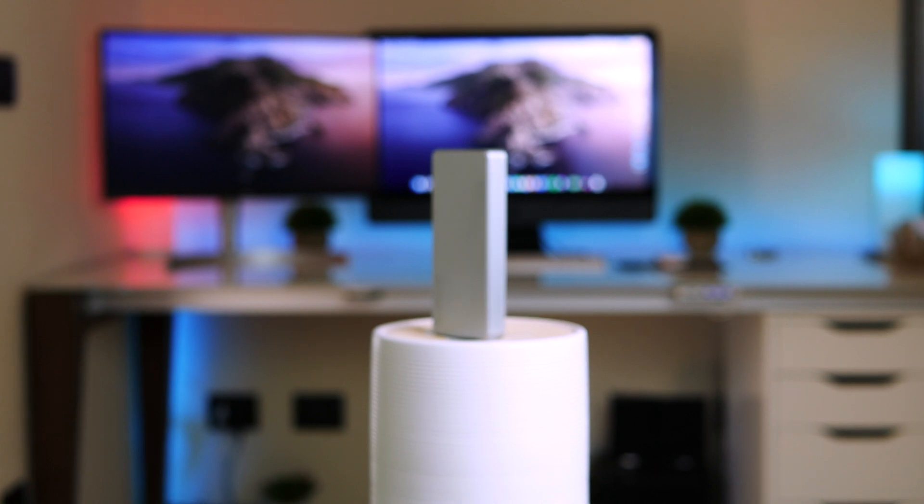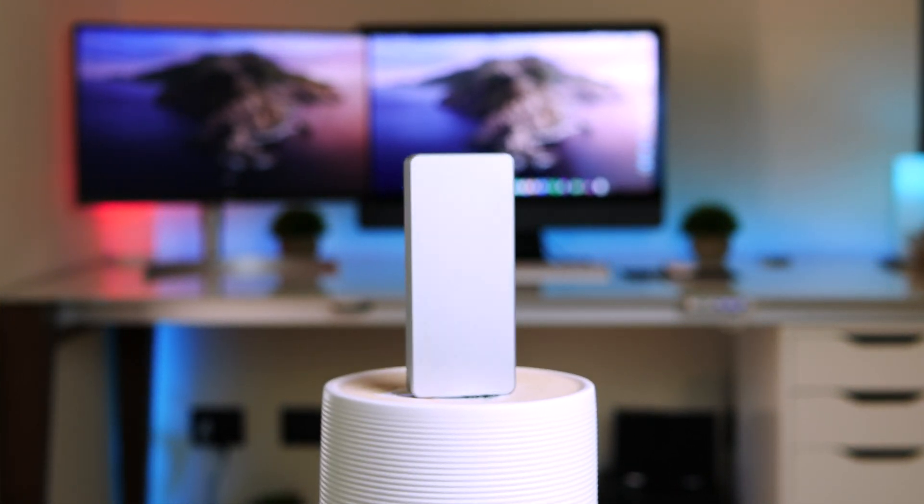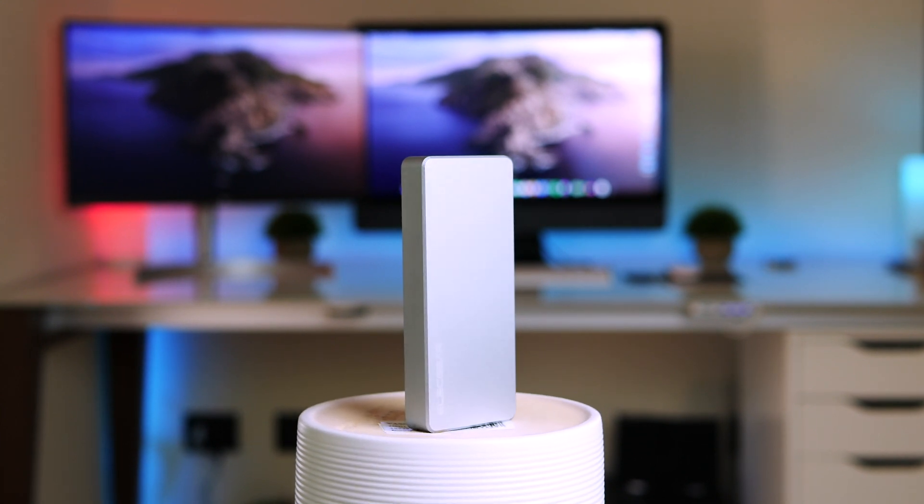Hey guys, Fabrizio here and welcome to Shades of Tech. In this video I will show you how to assemble the fastest external SSD of 2019 using USB-C transfer speed, to get the most out of your external storage and get up to two times faster speed than regular SSD at a relatively cheap price and with really smaller dimensions.